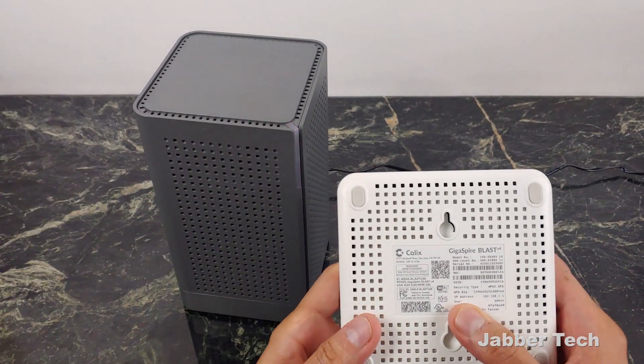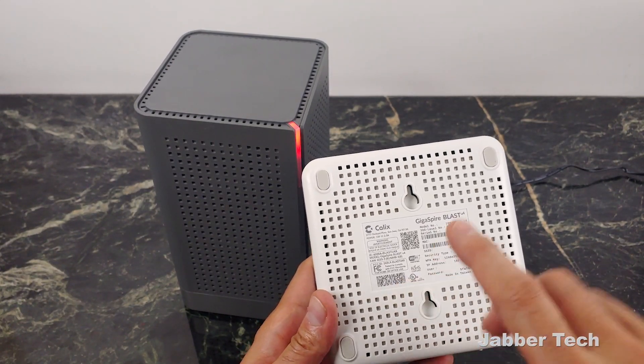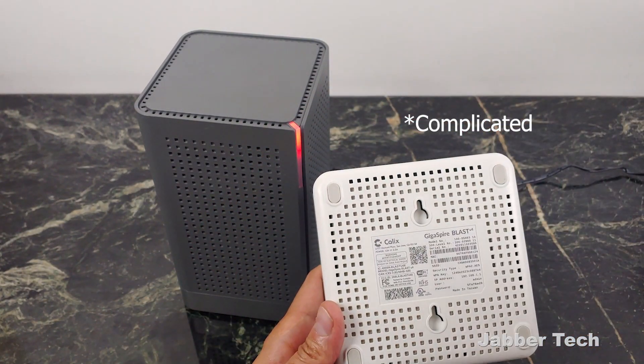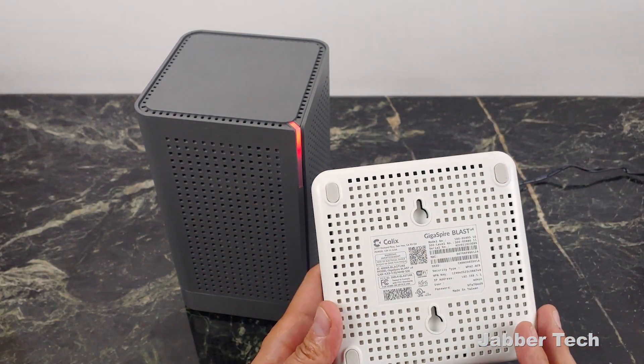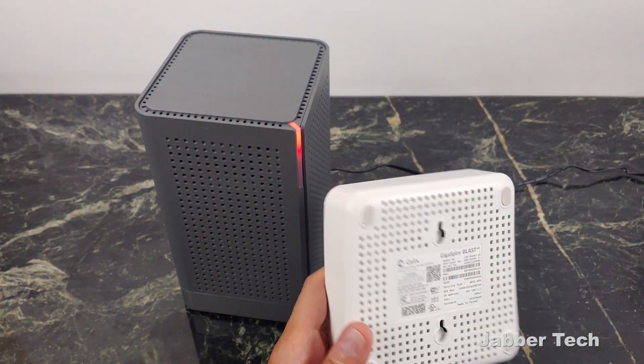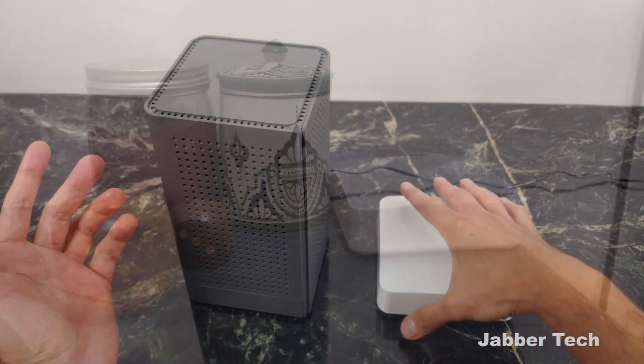As far as mesh systems go, it couldn't have been any simpler. All you have to do is scan the QR code on the back, and the system is going to do the rest for you. There's no setup, there's no going into some app and trying to configure this and configure that. Just scan that QR code, and the U6 will talk to the U4, and everything is done. Just place this wherever you want to place it, and that's basically it.